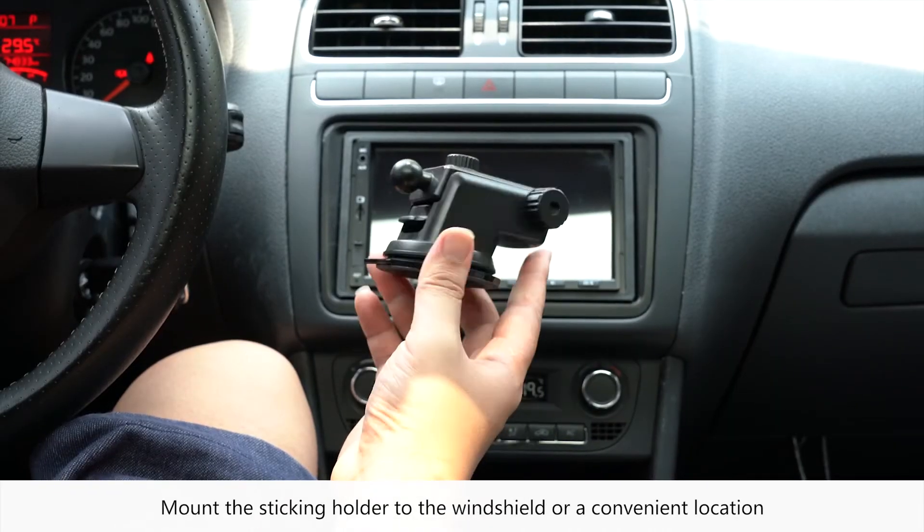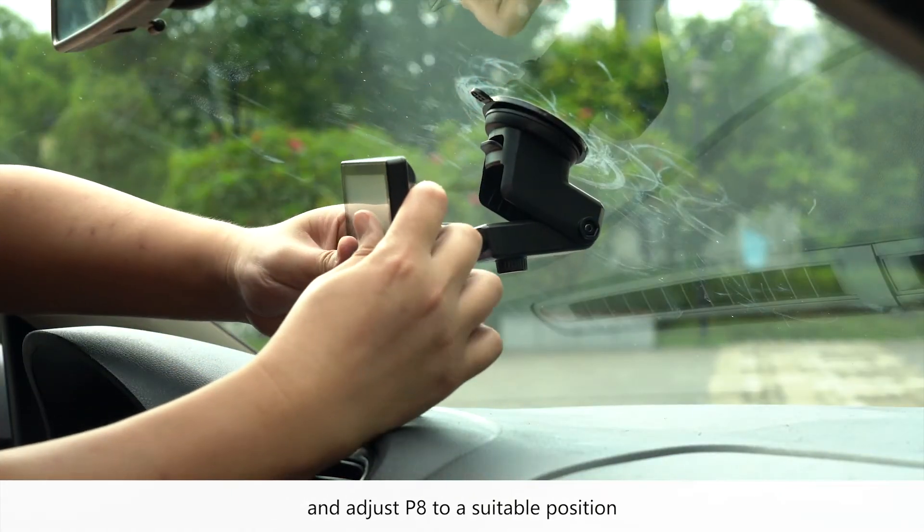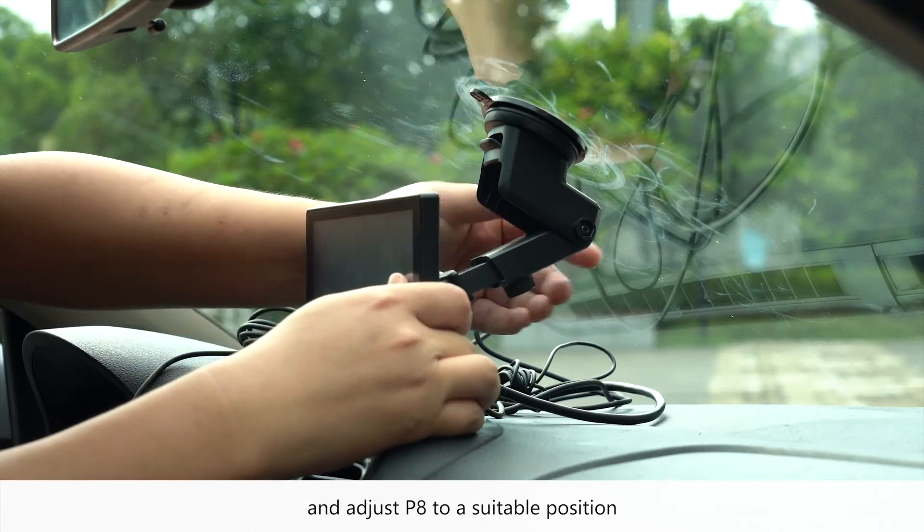Mount the sticking holder to the windshield or a convenient location. Mount P8 to the sticking holder and adjust P8 to a suitable position, then screw the nuts.